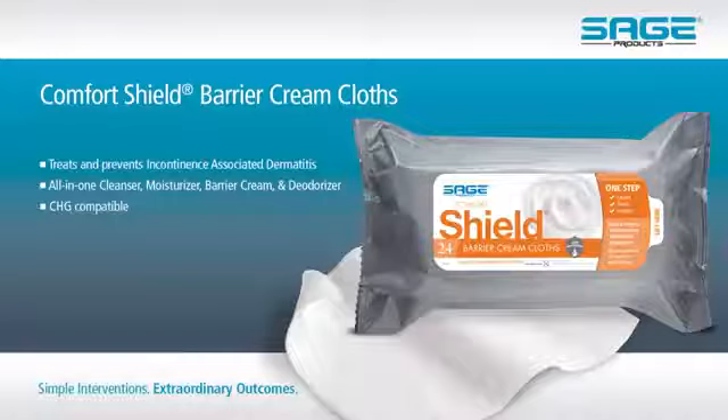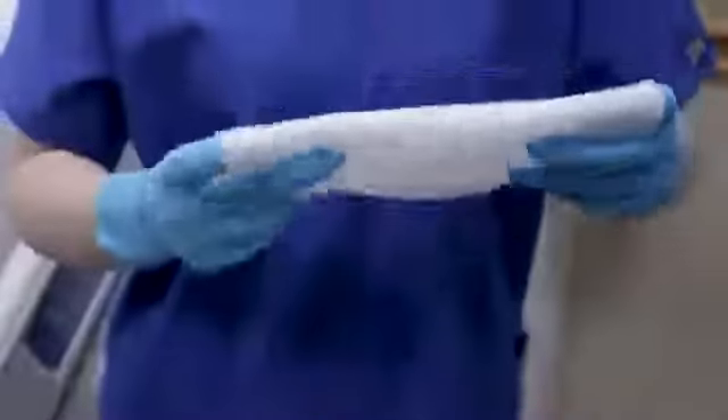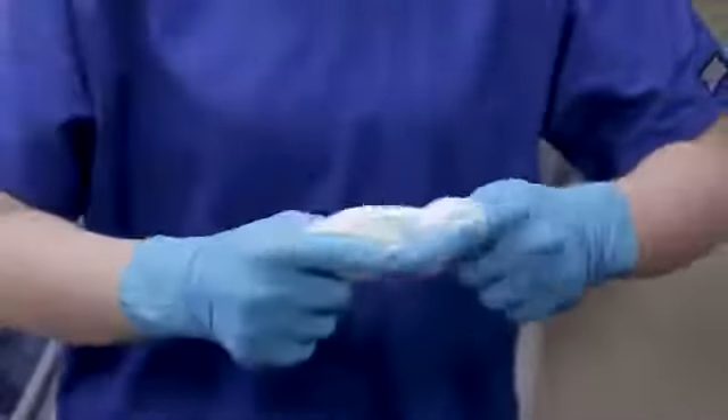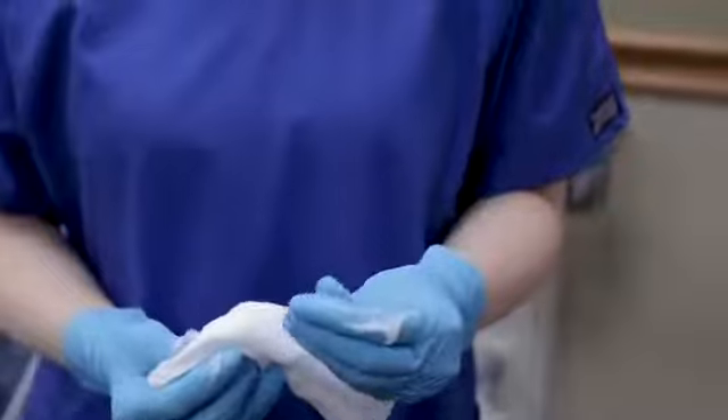Comfort Shield Barrier Cream cloths provide one-step incontinence cleanup and barrier application. Each pre-moistened disposable cloth contains 3% dimethicone barrier cream to help prevent and treat incontinence associated dermatitis, or IAD.